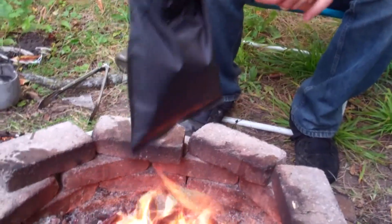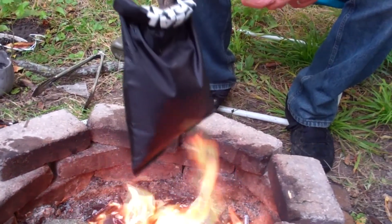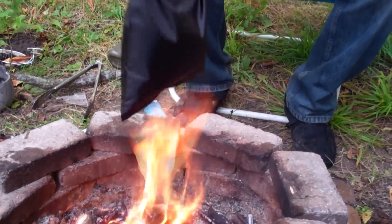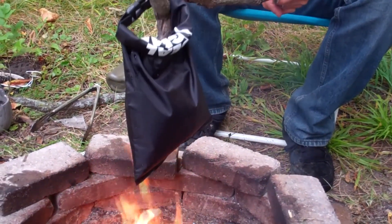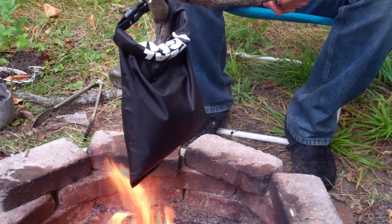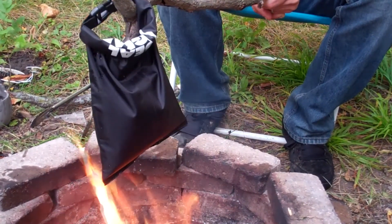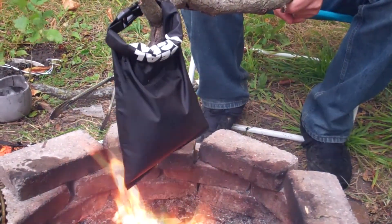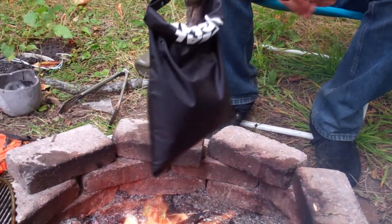We're going to hold it over the fire like so, and this will purify the water, if you can get it to do that. The water's counteracting the heat, which is keeping it from melting.